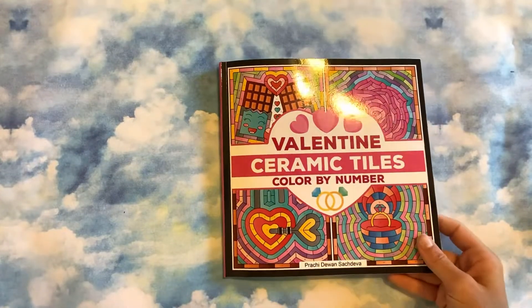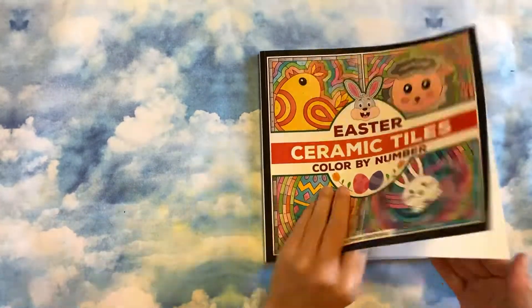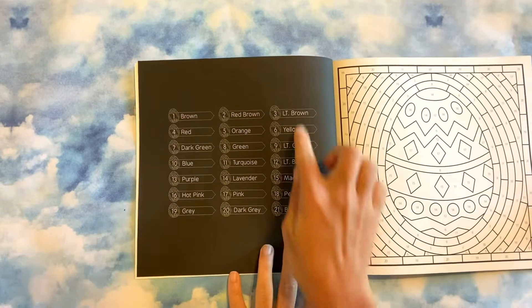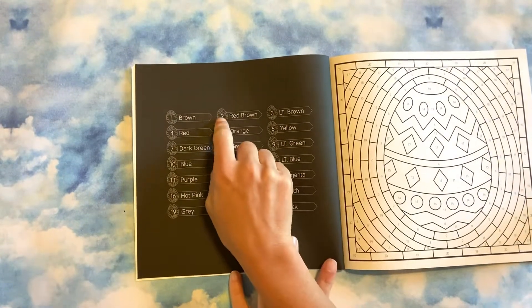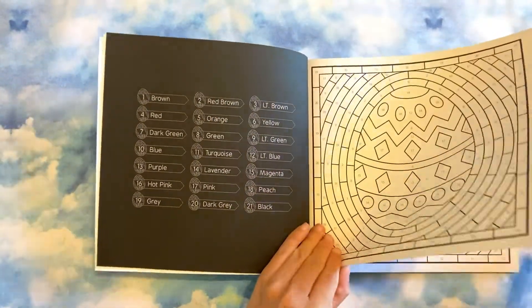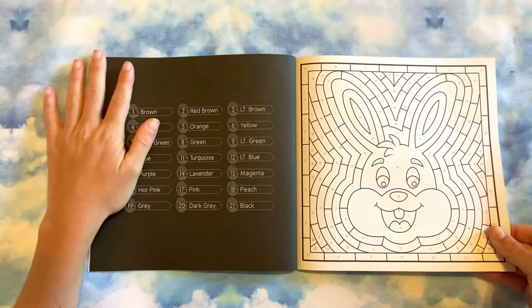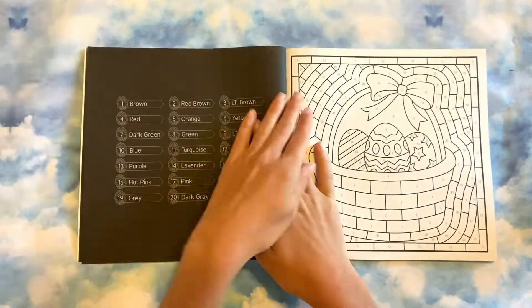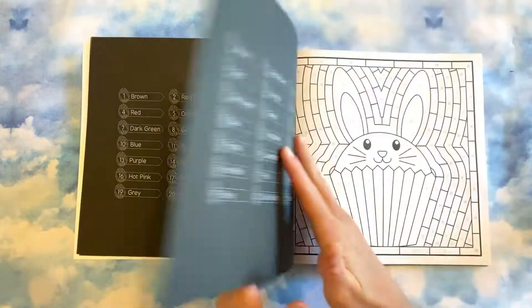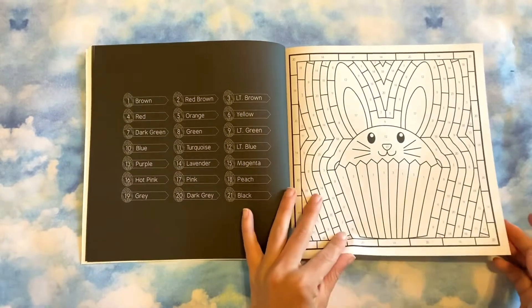So that's the Valentine's ceramic tiles. I'm also going to flip the Easter ceramic tiles — same setup. I love how on the side where it shows the colors, they also have a little easter egg, whereas the Valentine's one had hearts. This one is a little bit different in that the image itself isn't really made up of the tiles — you just have that image in the center with the tiles for the background, similar to the dessert one.